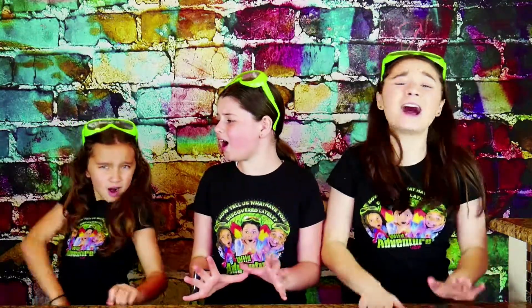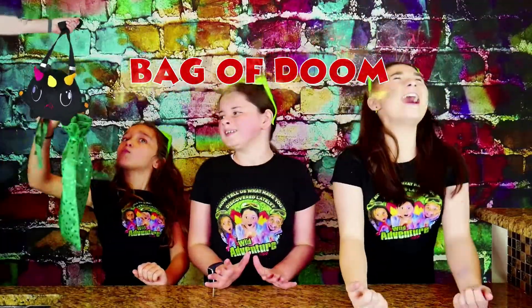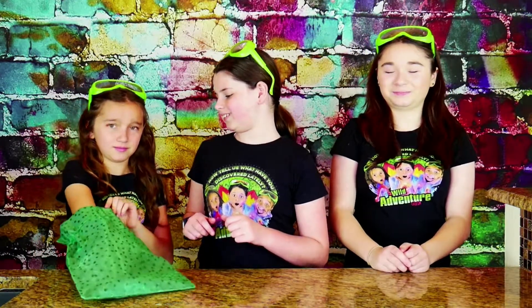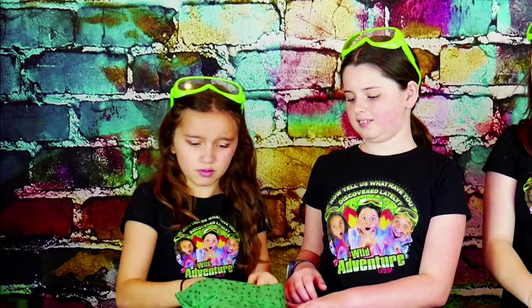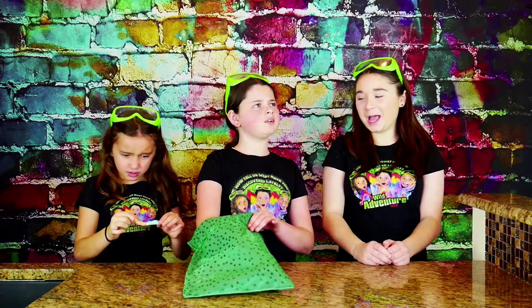But before we do that, we have a challenge for us to pull a super sour candy out of the... Dun-dun-dun! No! Okay, almost, I'm gonna see if you're bad. Wait, I think I'm... Ew! Is this a warp? I've never had this in the bag of doing it!